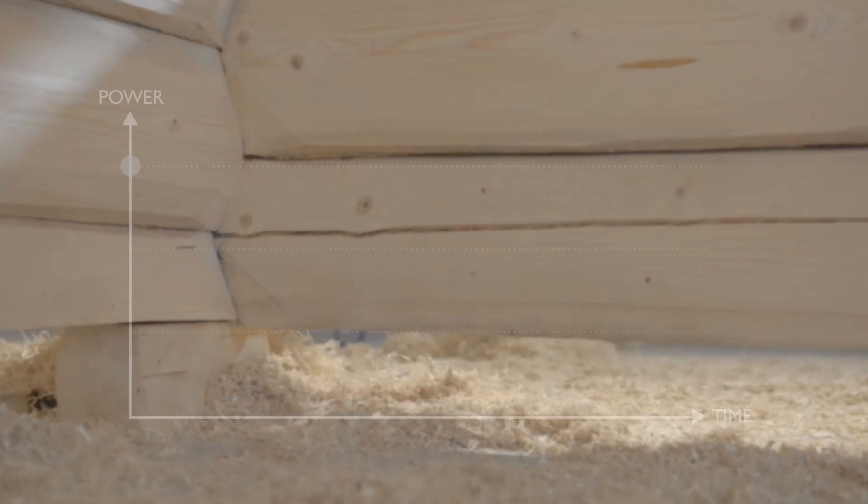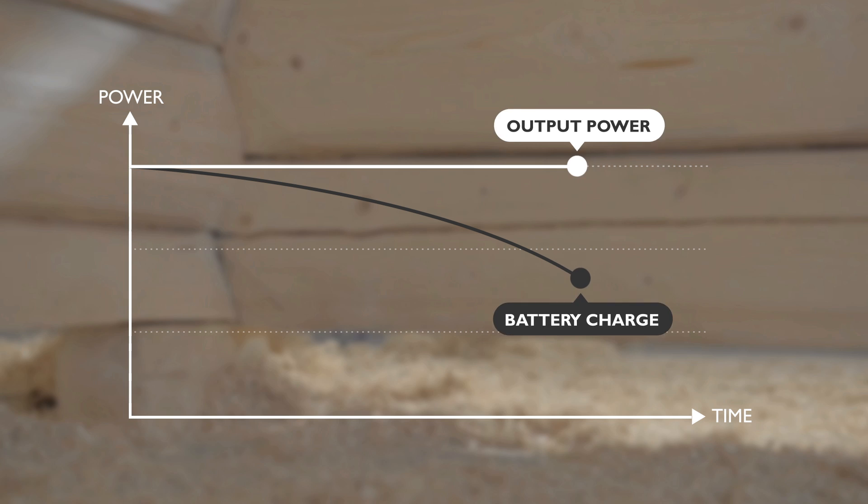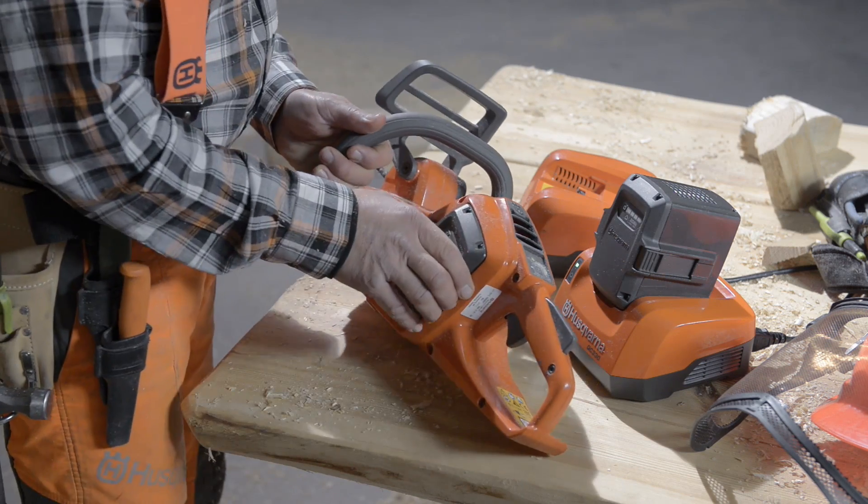The batteries are developed to provide maximum output until completely discharged. This technology is perfect for handheld equipment, and you can use the equipment indoors too, without polluting the air.